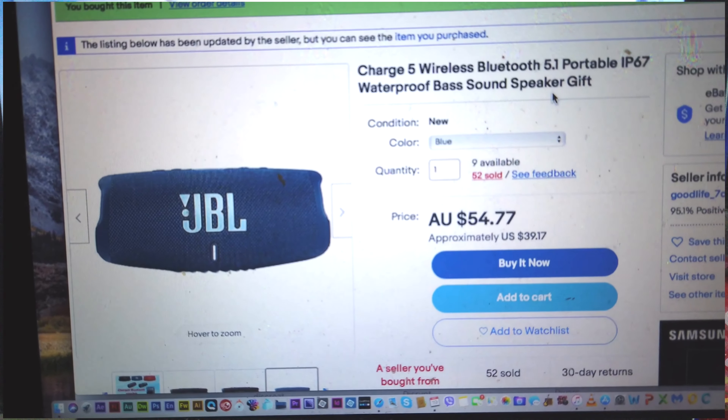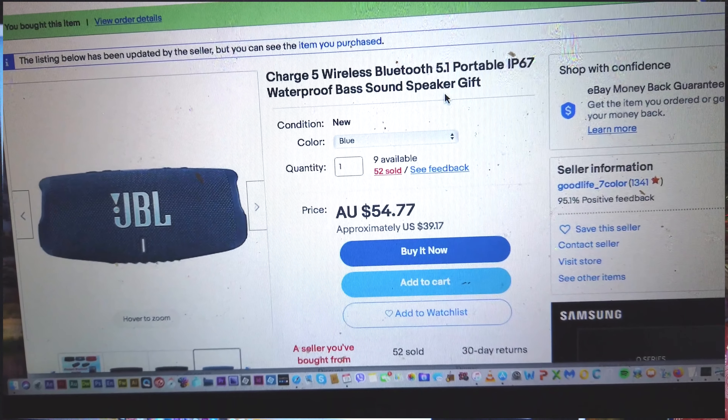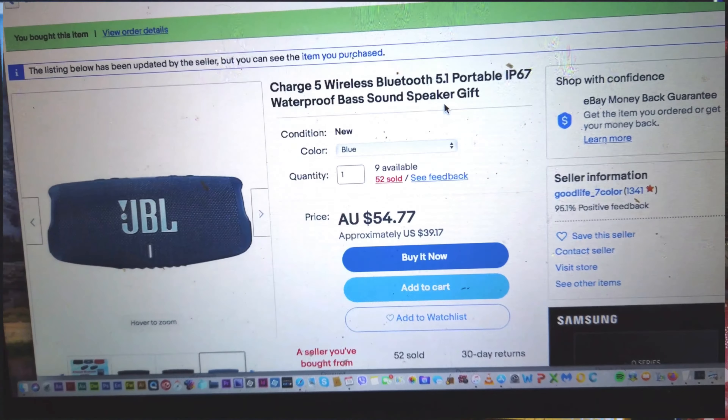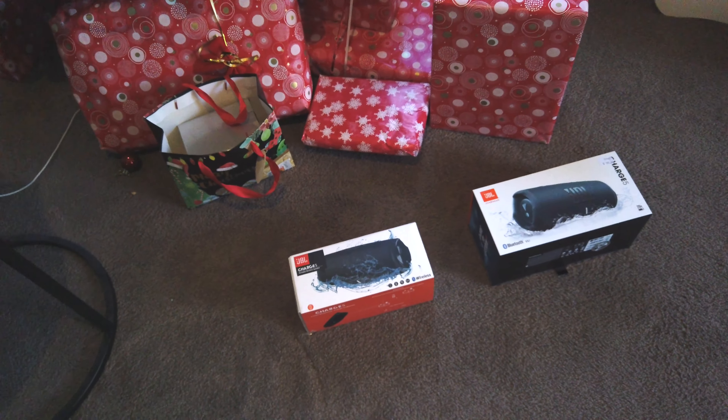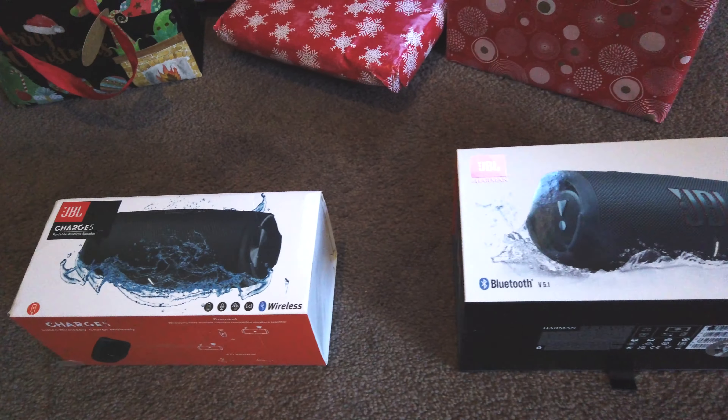This is the fake one from eBay that arrived today. Here they are on the boxes — that's the fake one and that's the real one.